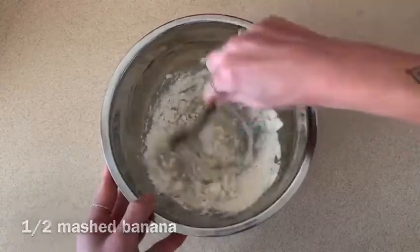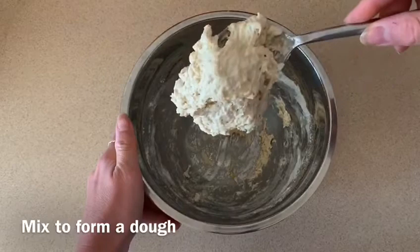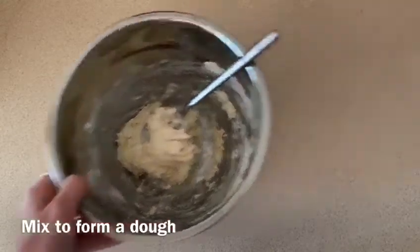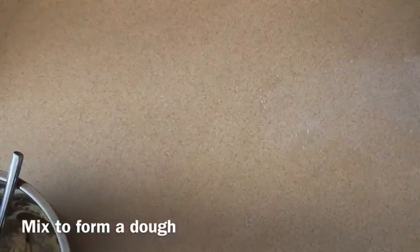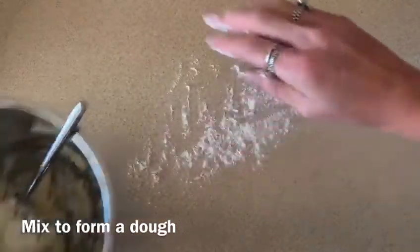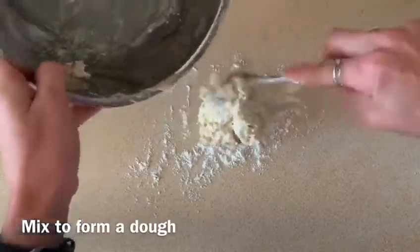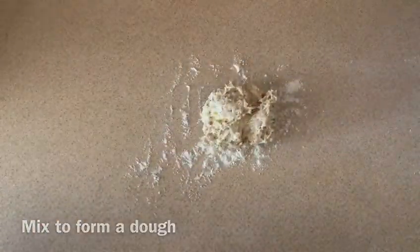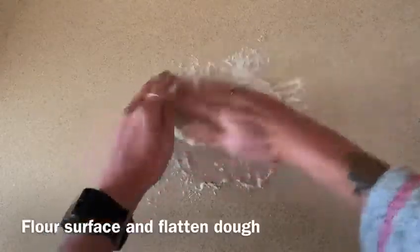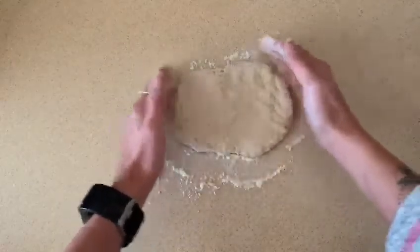Mix it all up. You'll get a sticky, thick, and quite doughy texture. Then flour your surface and your hands to make it easier to roll. Pour the dough out onto the surface and use your hands or a rolling pin to make a basic rectangular shape.